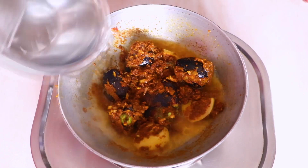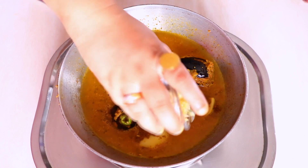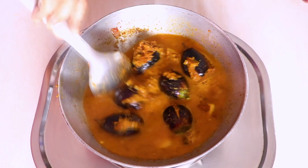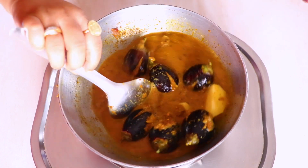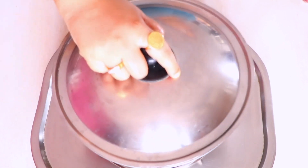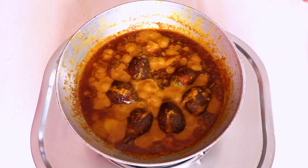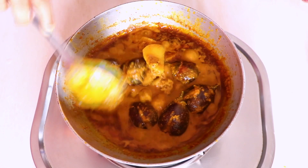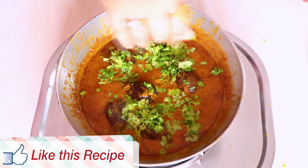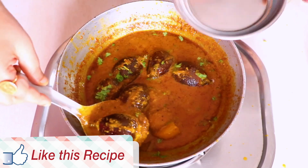We are going to add 1 and a half cups of hot water — make sure the water is nice and hot, otherwise it will change the taste of the gravy. Then add just half a teaspoon of jaggery. You can alternate with sugar or skip it altogether, but jaggery does give a very nice taste. Give it a nice mix and wait until the gravy starts bubbling. Once it's bubbling, cover the lid and cook for the next 8 to 10 minutes, or until the brinjals are nicely cooked. After ten minutes, uncover and give it a quick mix. Our dish looks absolutely gorgeous! Garnish with a little fresh cilantro (Dhania), give it a quick mix, and remove it into a serving plate or bowl.